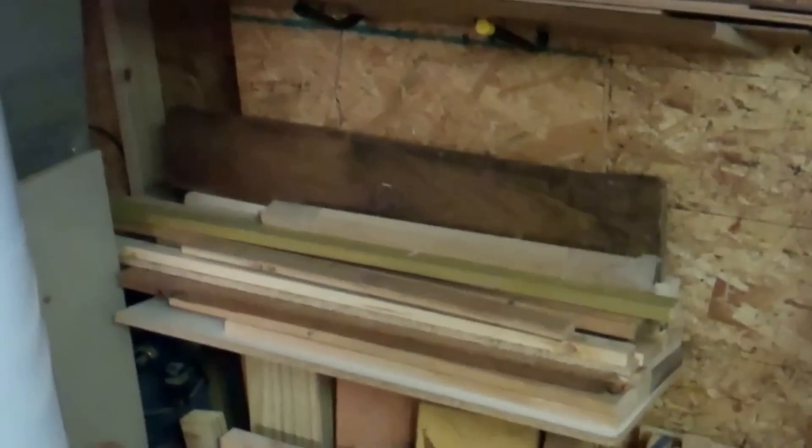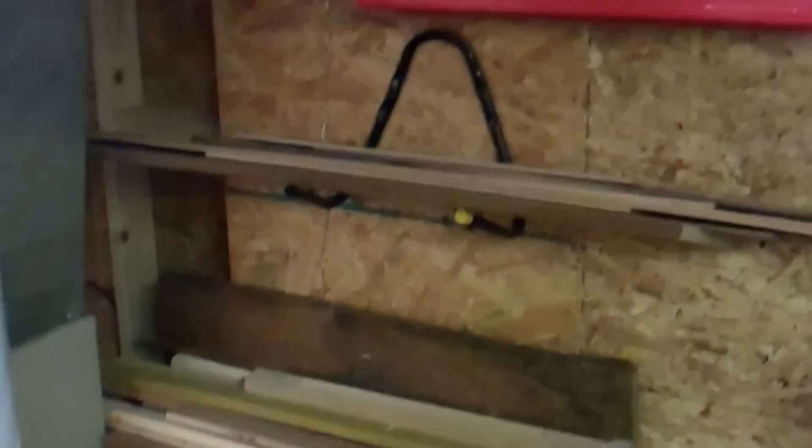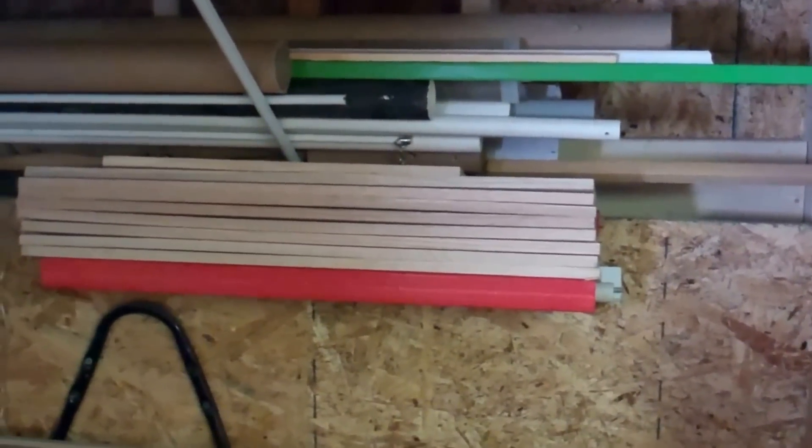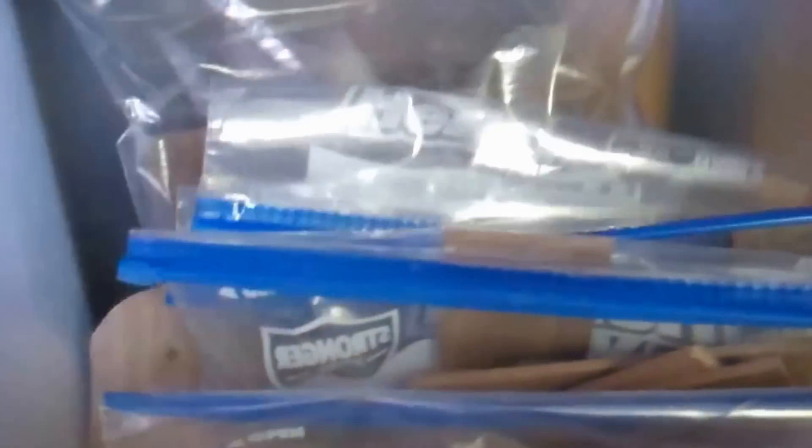Over the weekend I worked on organizing all of my spare lumber. I got these things that were designed for bike racks and separated out the thin stock and sort of two-foot-long pieces, and a bunch of oak half-inch boards that I had. I do a lot of intarsia work, so I organized all of my paduk, my yellow heart, and my ebony into little ziplock bags. And just some spare cut-off.